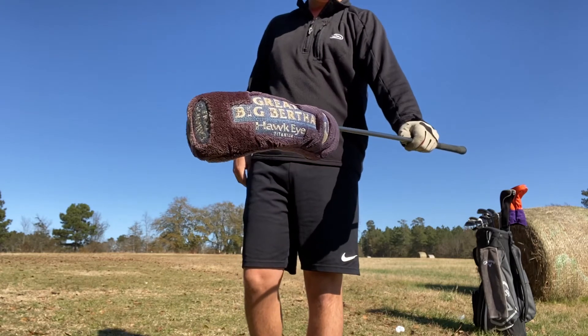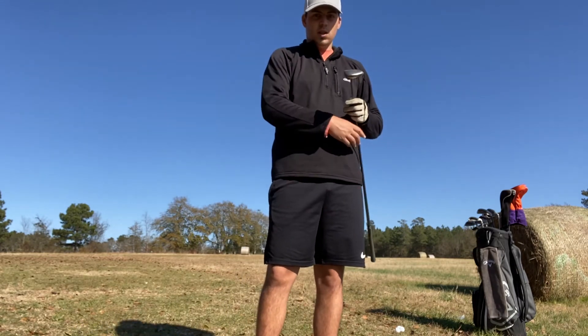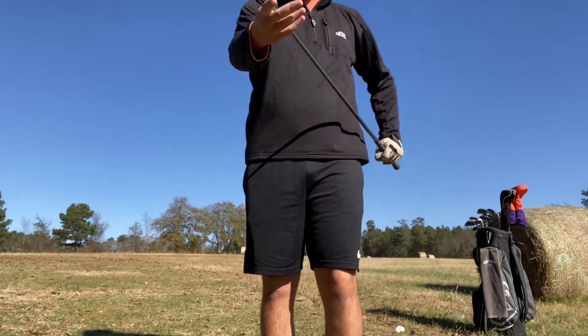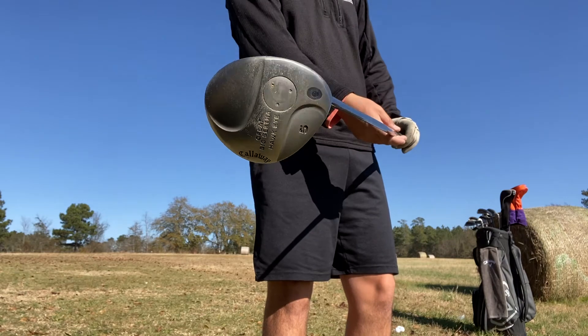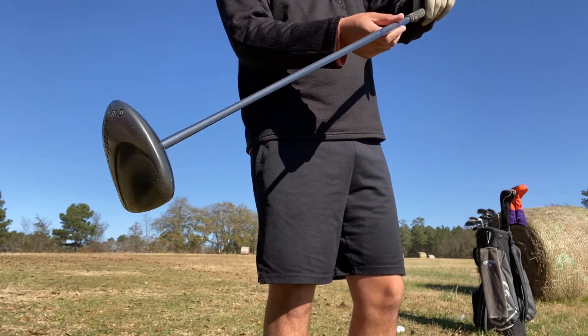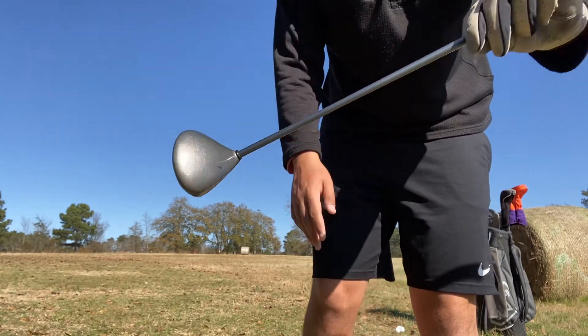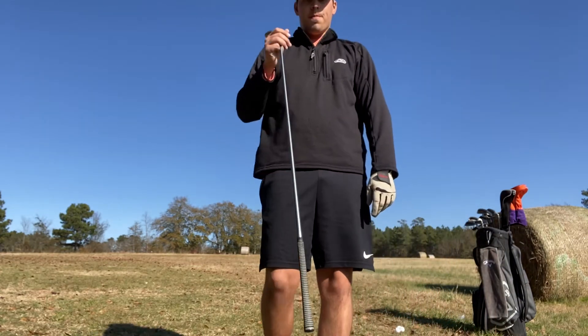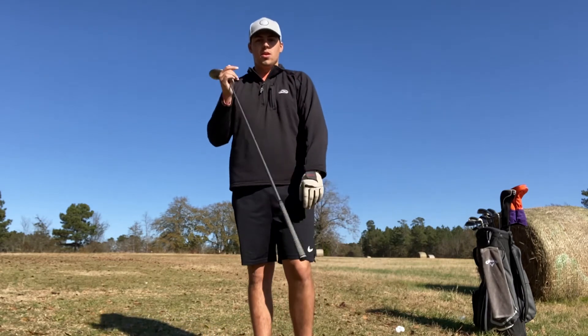This new club is a Callaway Hawkeye. It's a decently old club, but here it is — it has a smaller head to it. It has the common Callaway face with the arrow for the Callaway logo. I want to give it three rips here and show y'all why I switched, so let's get it.